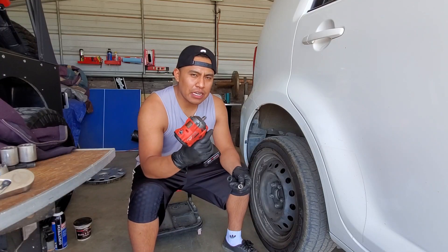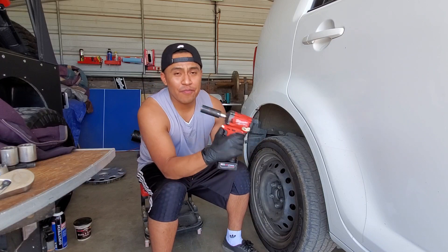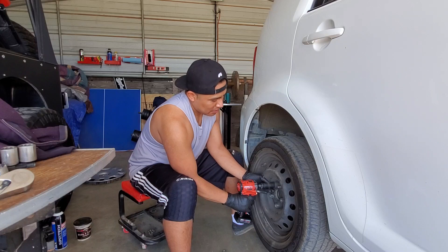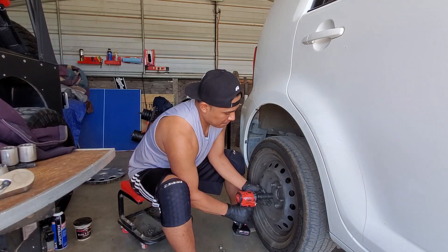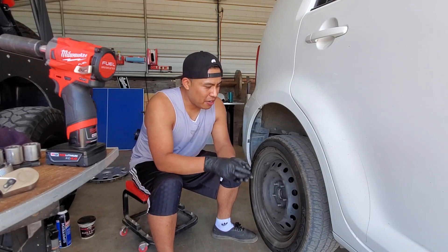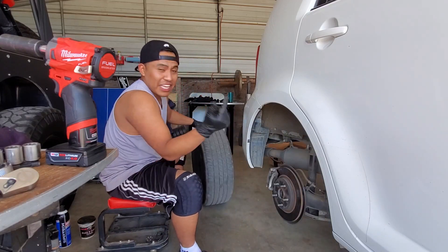I did get a 3/8-inch impact gun, so I'm using an adapter to install a 22-millimeter socket. It only has half a battery charge, so we'll see how powerful it is at halfway. Let's give it a first try — not bad, let's do another one. As you guys saw, it zipped out the lug nuts pretty well. The lug nuts were torqued down to 76 foot-pounds, so it wasn't super tight, but it got them out no problem.